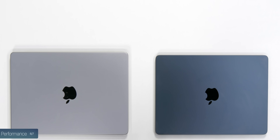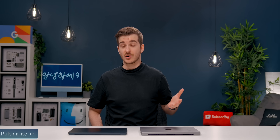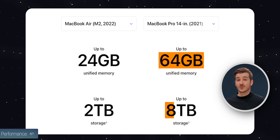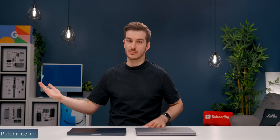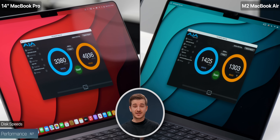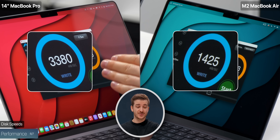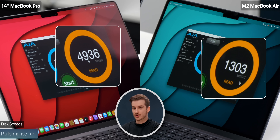Now let's move on to performance. The MacBook Air has the M2 chip while the 14-inch MacBook Pro has the M1 Pro. You can also upgrade the MacBook Pro up to 64GB of RAM compared to 24GB on the Air, up to 8TB of storage compared to 2TB, and up to 10 CPU cores with up to 32 GPU cores. Starting with disk speed, the MacBook Pro is significantly faster: over 3.3 GB/s write compared to 1.4 on the Air, and almost 5 GB/s read compared to just 1.3 on the Air.